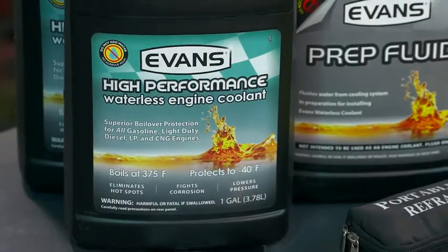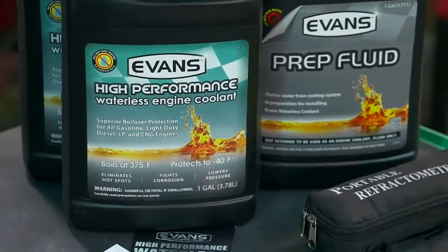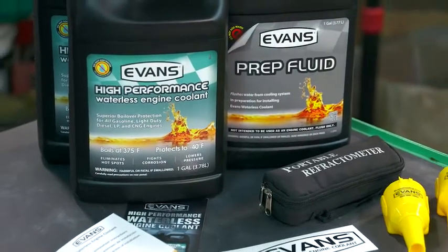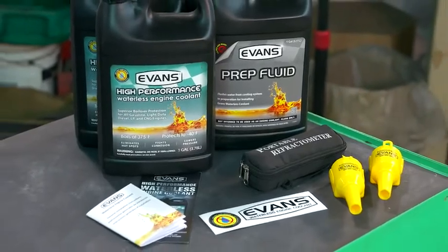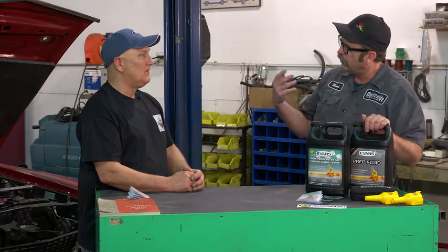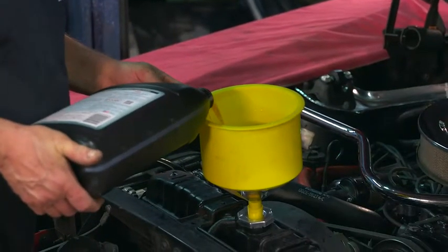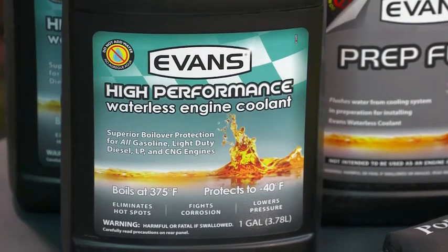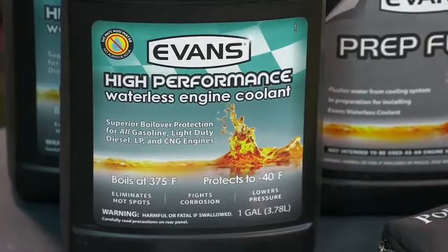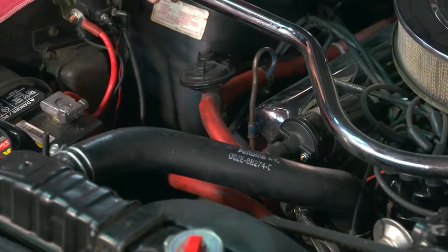By far, this is the best thing you could buy for your cooling system. It's not only a good long-term coolant — it will last a lifetime — but it also protects everything else you've got in your car. Those aluminum parts are not going to corrode, and you don't have to worry about the solution becoming acidic over time. Evans doesn't break down; it's a waterless product with no corrosives, and it's very friendly to all metals.